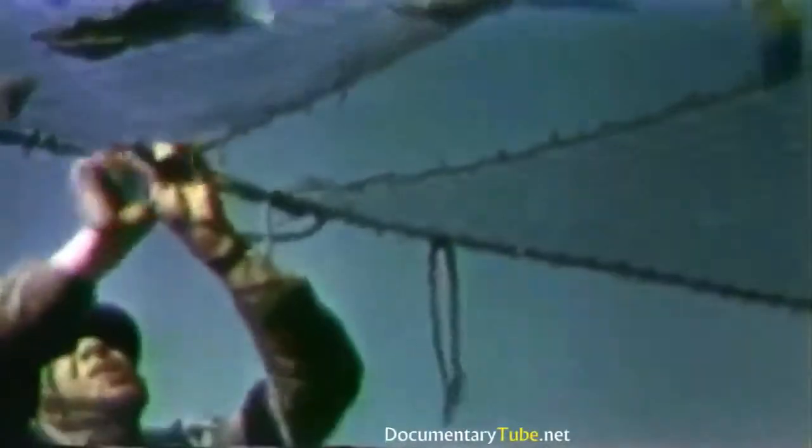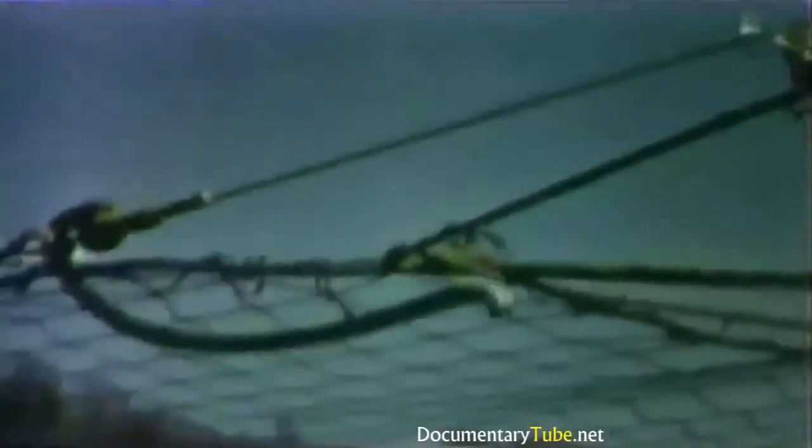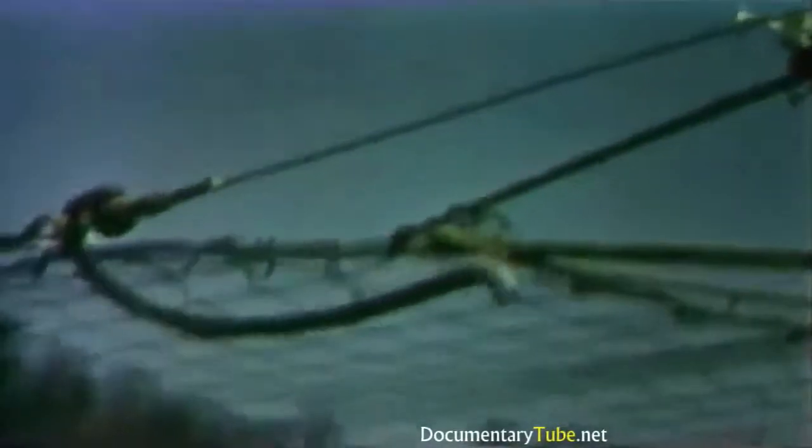The embrasure in the net is laced closed with a circus tie lacing which will open completely with a pull on the end of the lacing rope. This embrasure release device permits quick release and easy re-tightening of the edge cable. Adjustments to compensate for stretching of the net are made in this simple manner.